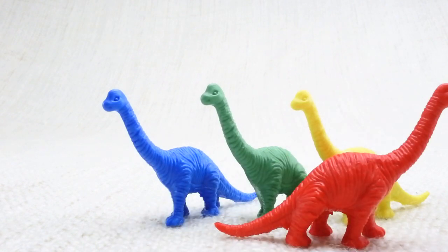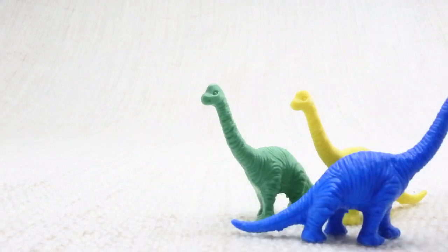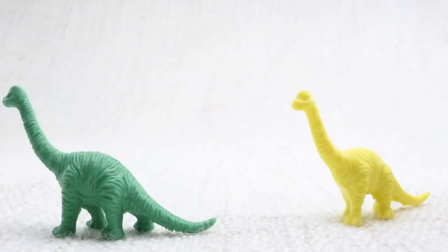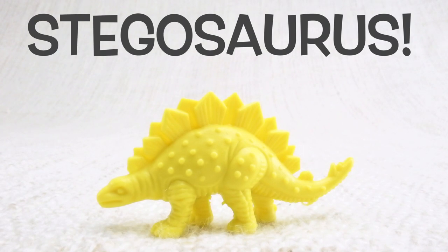Now we have three left. Let's say bye to the blue Brachiosaurus. Bye! Now we have two left. Let's say bye to the green Brachiosaurus. Bye! Now we have one left. Let's say bye to the last yellow Brachiosaurus. Bye Brachiosaurus!